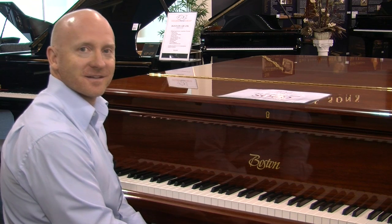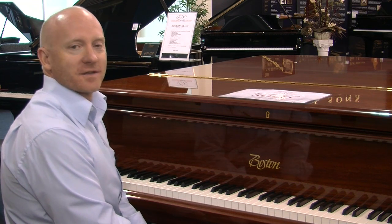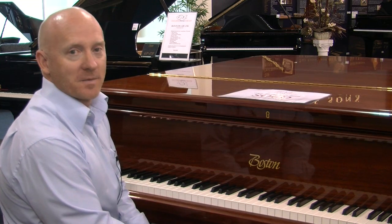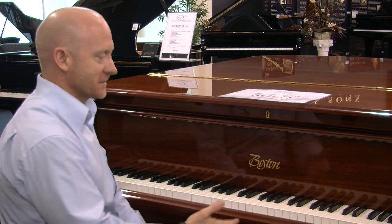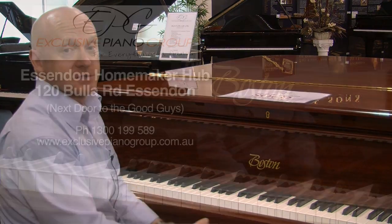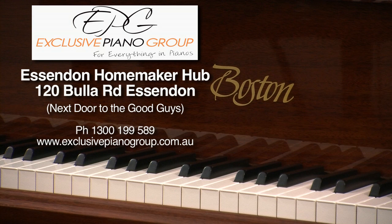So what can you tell me about this Boston piano, Mark? Well Craig, this is another 178cm Boston grand piano. The only difference between this one and the black one we played earlier is obviously the colour — this is a mahogany polish. This particular piano has been sold and will be delivered at the end of this week. But we can get some more, of course. Craig, we've got the full range of the Boston pianos in our Essendon showroom. Off the Tullamarine Freeway, take the Buller Road exit, and we're in the Essendon Retail Complex right next door to the Good Guys.